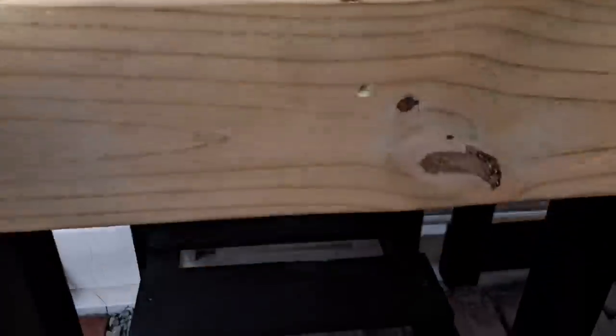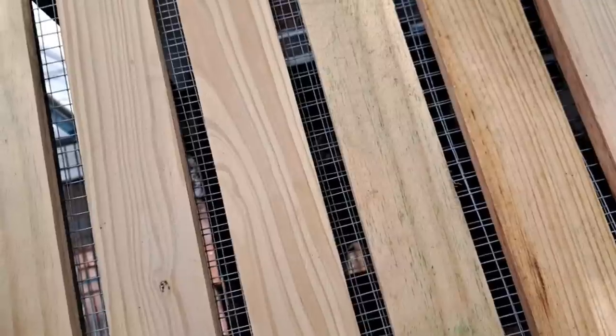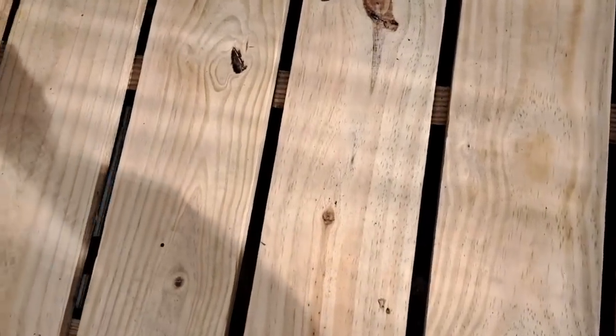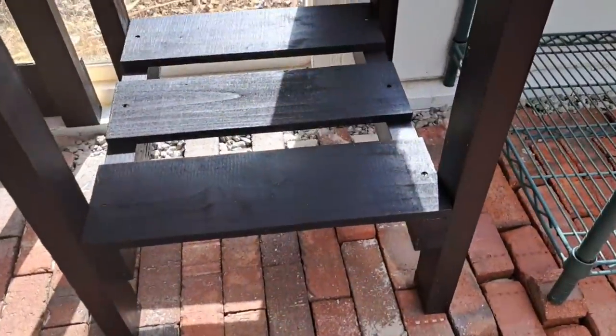This side of the table is where we can do some potting, and he put a little shelf down here to hold a bin that collects the extra potting soil that doesn't go into the pot. It's actually the same way on the other side, so we have options.